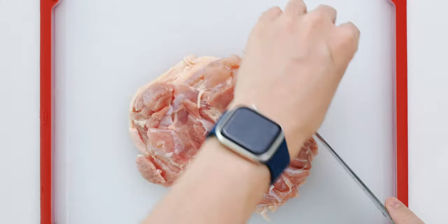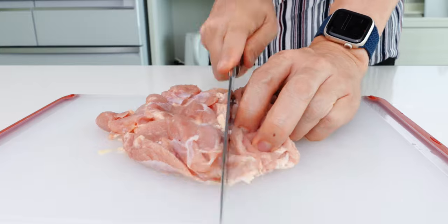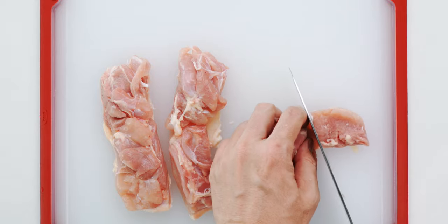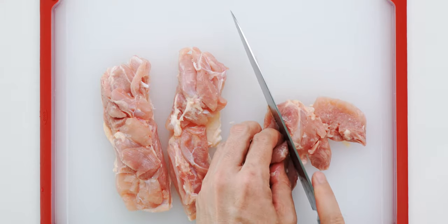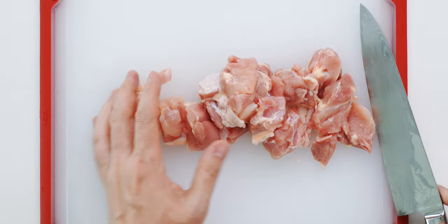To prep the chicken, I'm going to start by trimming off any excess fat or connective tissue, and then I'm going to cut the chicken up into large bite-sized pieces. I like using skin-on chicken thigh because it has the most flavor and it'll stay nice and juicy. But you can also do this with chicken breast, or you can make it plant-based with tofu. If you want to try it out, go watch my tofu karaage video.